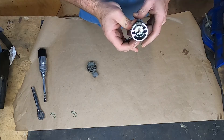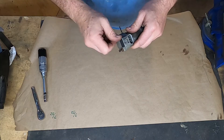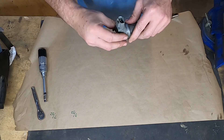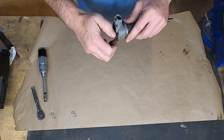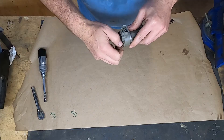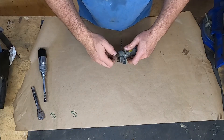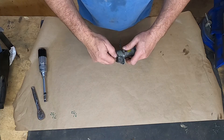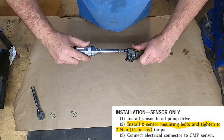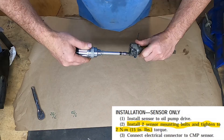We can now reinstall this sensor, leaving the drill bit in position because it needs to retain that orientation. The service manual requires you to torque these little bolts down to 15 inch-pounds, so I've got my torque screwdriver and I'm going to torque these down to 15 inch-pounds as per the service manual.